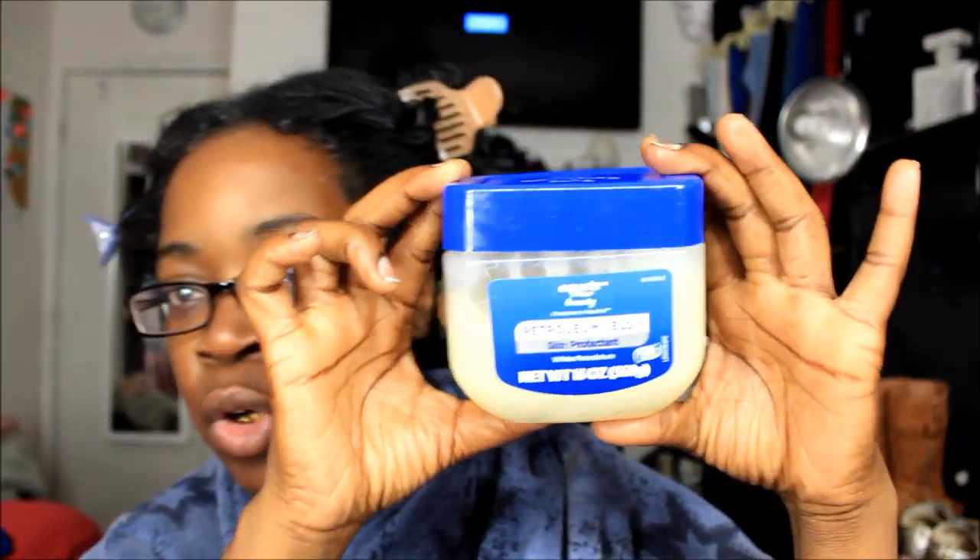As you guys can see, I have already greased my hairline and oiled my scalp and all of that with petroleum jelly. Look how much I use — almost half of it. I marinated it overnight. I did it last night, put my hair in braids, and then took it loose.